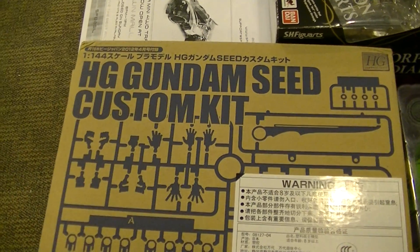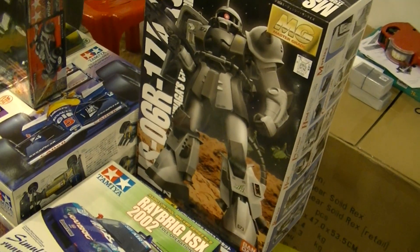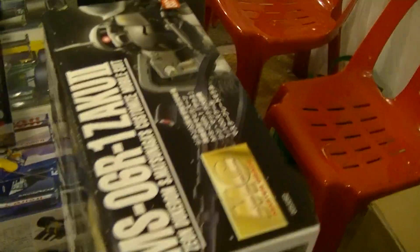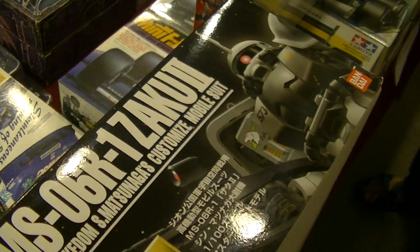High grade Gundam seat custom kit with the sword — the sword that comes with the perfect grade. And this one is the Zaku Nobunaga, I think. Matsunaga's customized mobile suit. So it's grayer — okay, it's white in color.